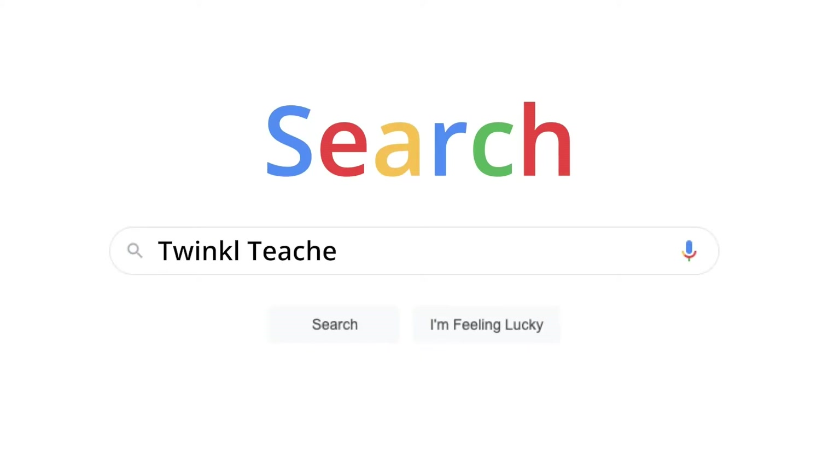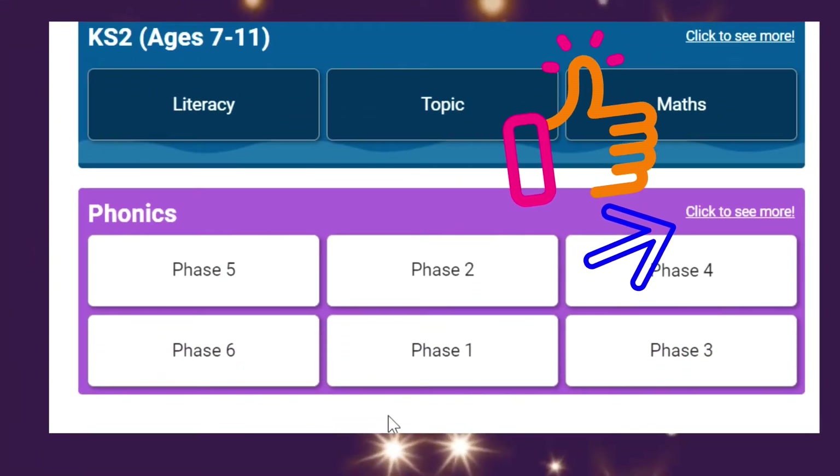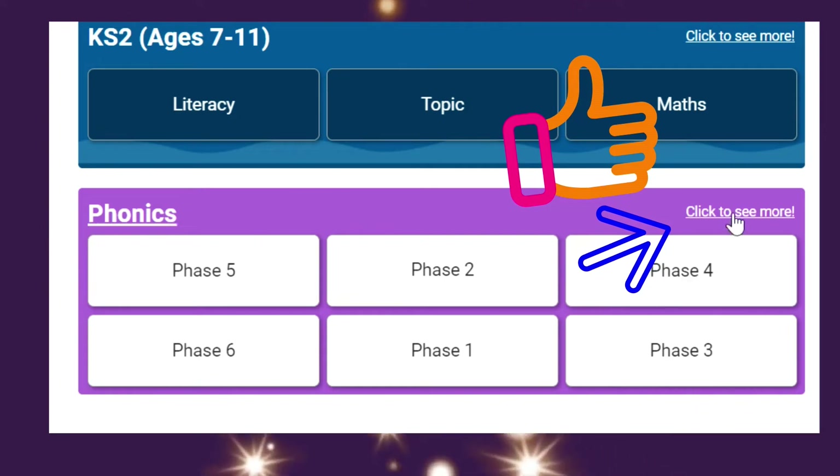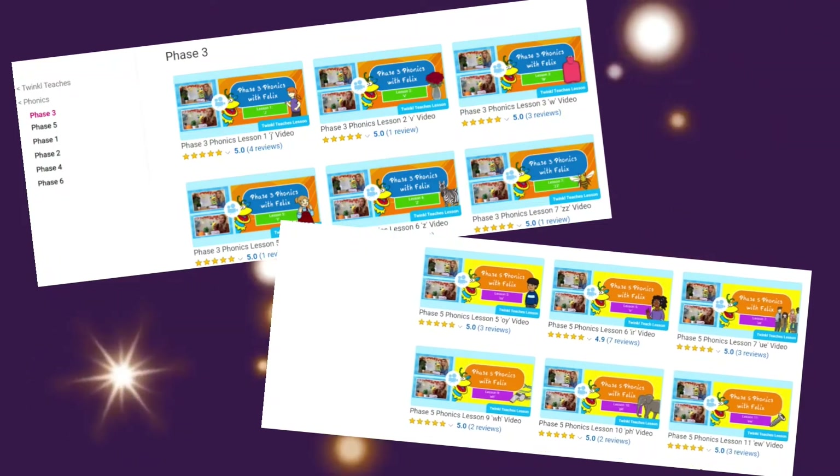If you're ready to join Felix for some phonics right away, simply search for Twinkle Teachers and you'll find access to all our phonics phase videos on the Twinkle Teachers webpage. Pick a phase to check out, or select 'click to see more' and view all of our Phonics with Felix videos.